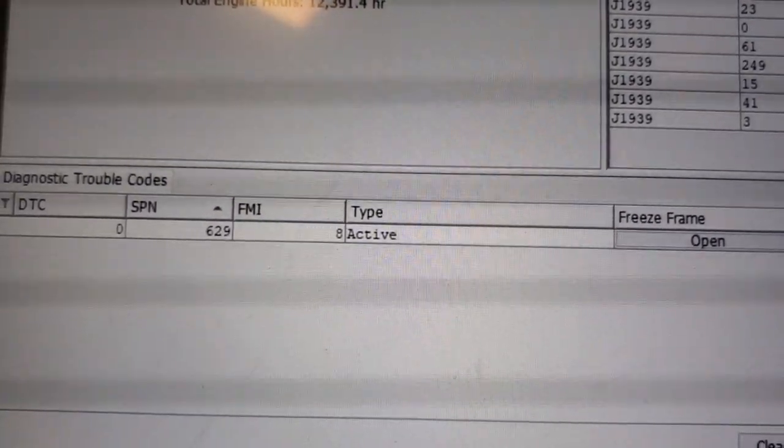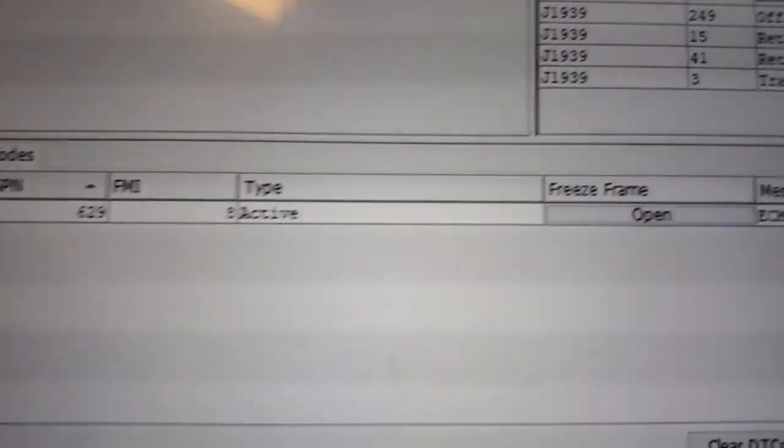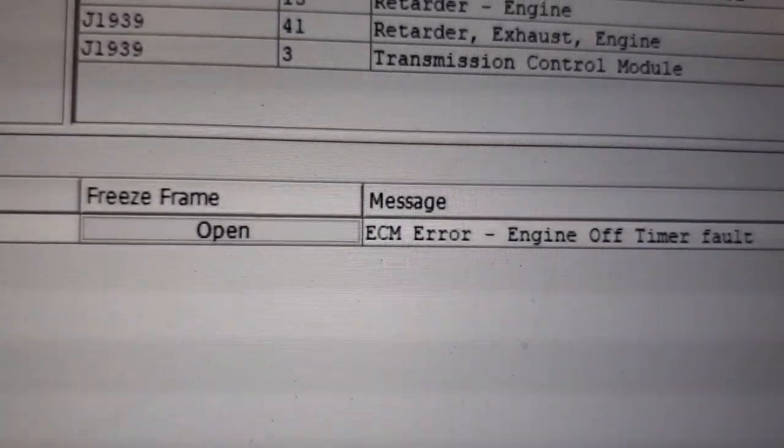Today we got a code 629 FMI 8. This code is for the keep alive power for the ECM.